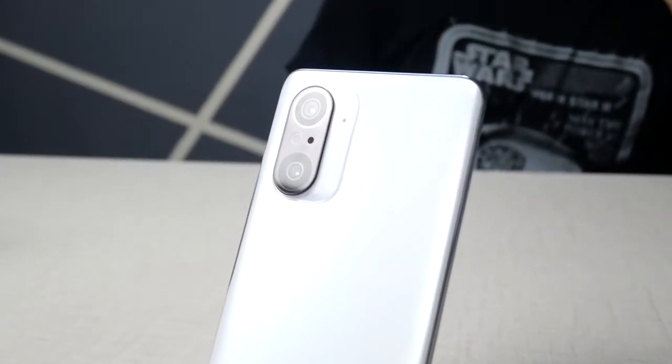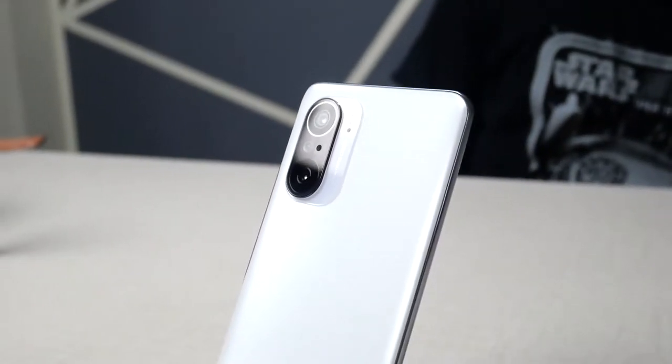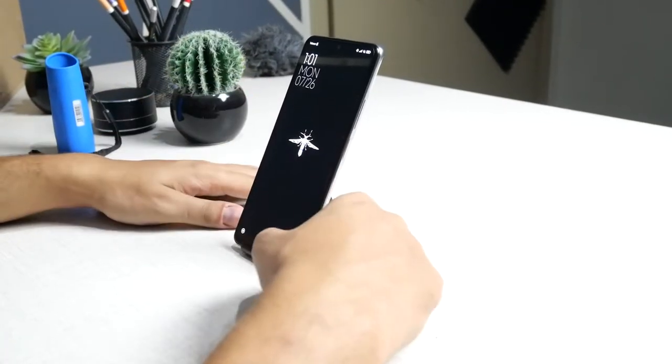Let's talk about camera specs. On the back we have a 48 megapixel main camera and an 8 megapixel ultrawide, along with a 5 megapixel macro camera. On the front we only have a 20 megapixel main camera on a small hole punch. The back camera only supports up to 4K 30fps and 960fps at 1080p. The selfie camera only supports up to 1080p 30fps, which is pretty bad.